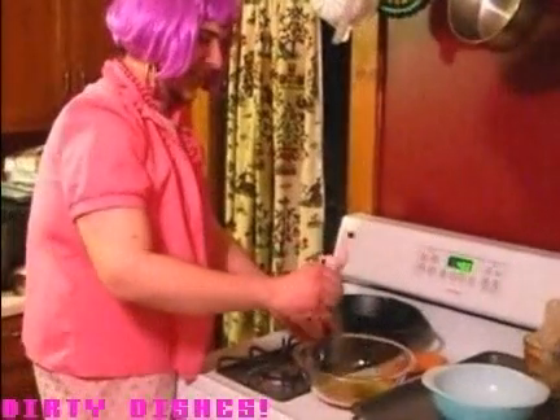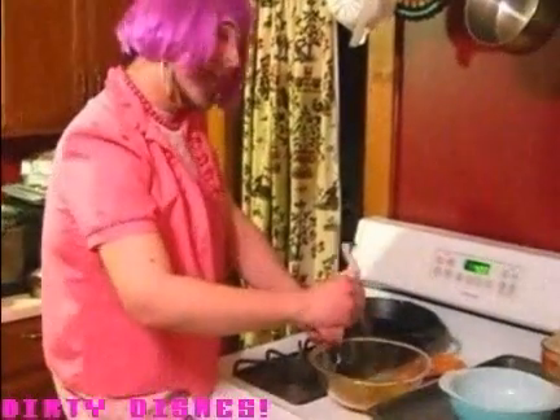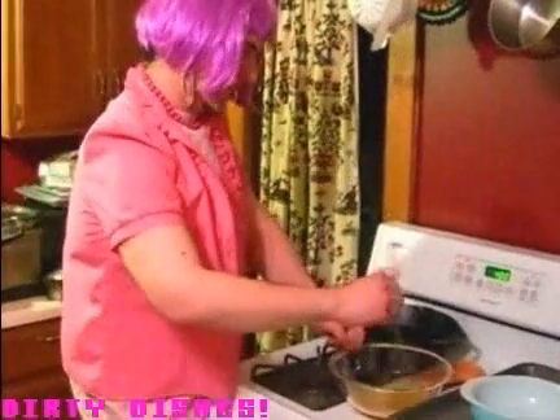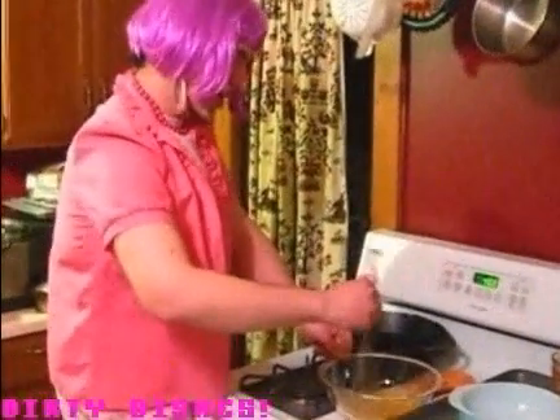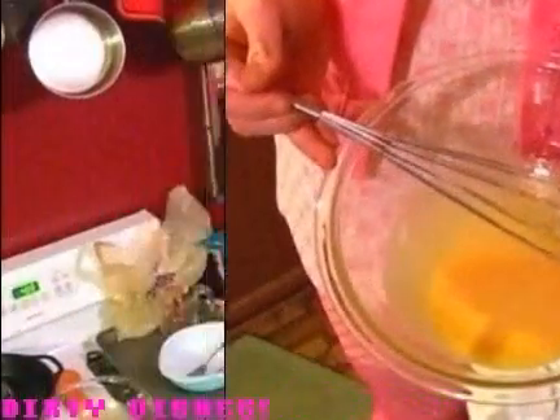We're gonna whisk these guys together. Whiskin', whiskin', whiskin' the night away. Looking good. Creamy.